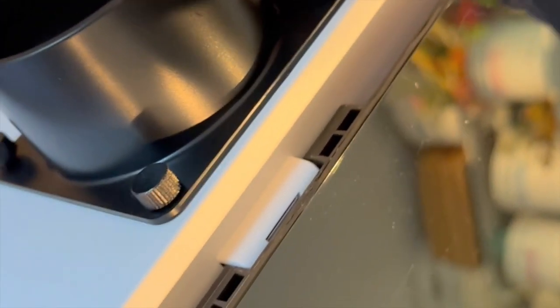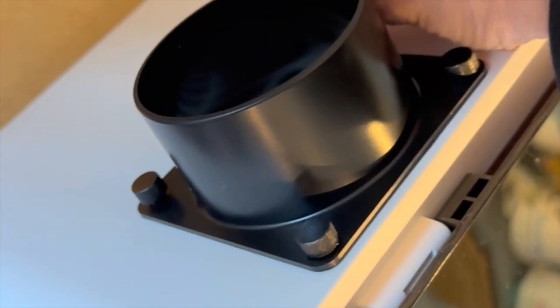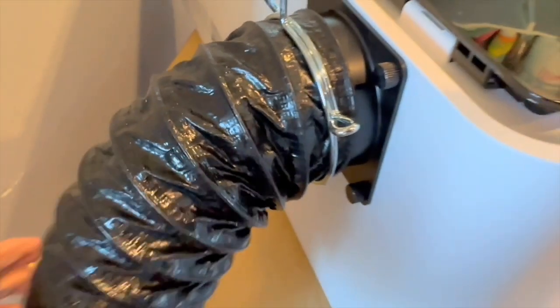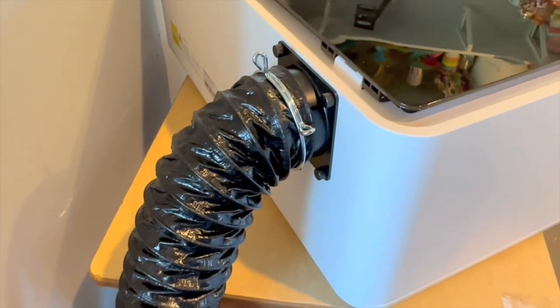Just secure all four screws in the corners. Then you are going to slide the vent over that casing that you just attached and use the holder to hold it on tight. That's it.